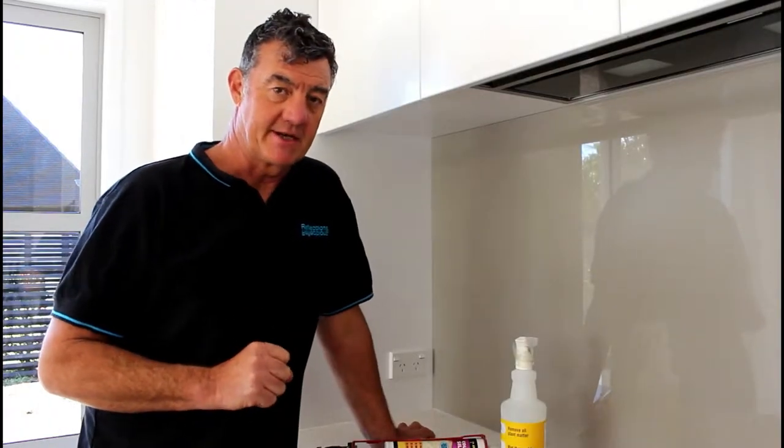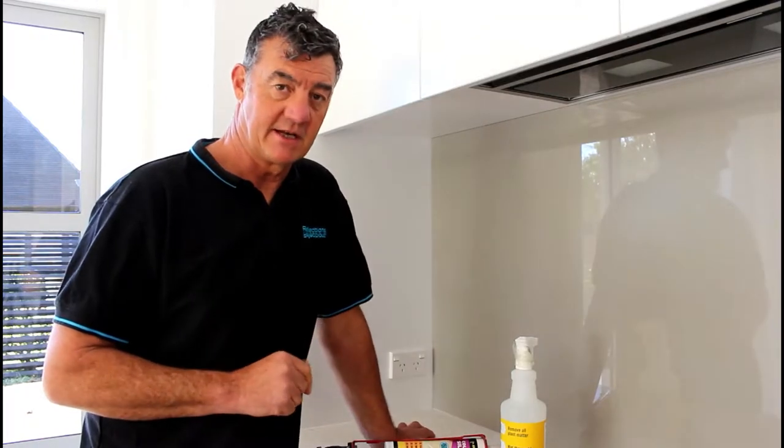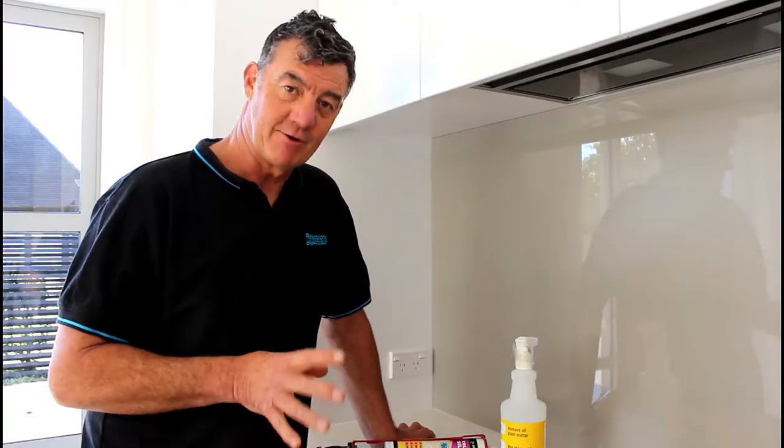Hi, Simon here from Reflection Splashbacks. I'm just going to give you a little bit of a lesson in siliconing — we're going to call it Siliconing Secrets.